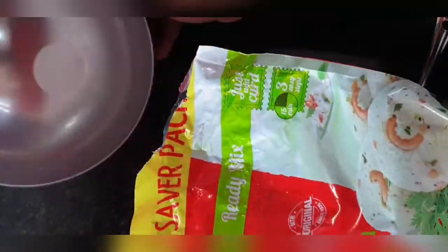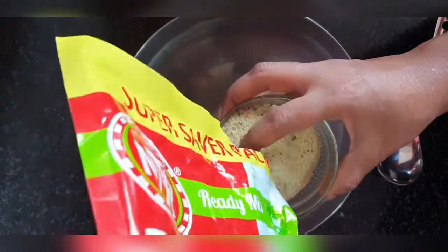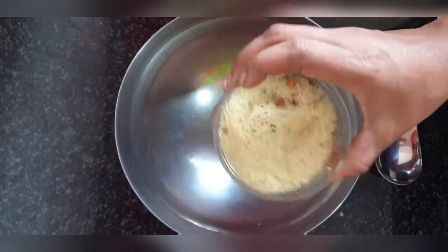Hello everyone, welcome back to our channel Mommies and Kitties. Today is all about cooking Idlis. We'll be cooking Idlis using MTR Rava Idli powder.